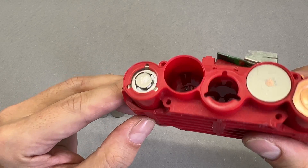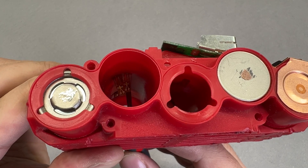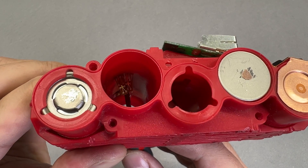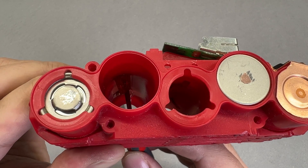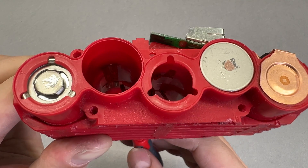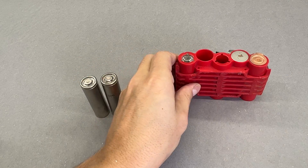Do you see those small flex cable ends? This is a clever Bosch solution to monitor and balance individual cells. That's why cells have no insulation wrap. The cell body has an exposed negative battery terminal, and through those flex cables, the battery electronics will measure the state of charge of individual cells. That's why cells sit very snugly, ensuring proper contact between the cell and flex cable.